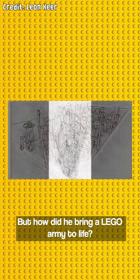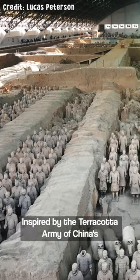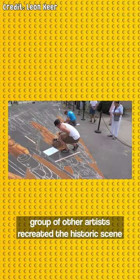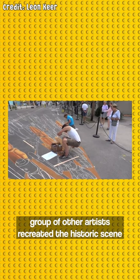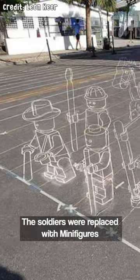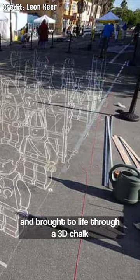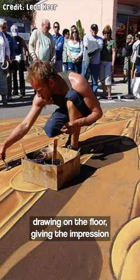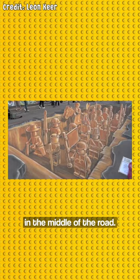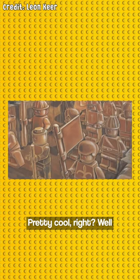But how did he bring a LEGO army to life? Inspired by the terracotta army of China's first emperor, Qin Shi Huang, Leon and a group of other artists recreated the historic scene on the streets of Florida at the Sarasota Chalk Festival. The soldiers were replaced with minifigures and brought to life through a 3D chalk drawing on the floor, giving the impression that the LEGO figures had been unearthed in the middle of the road. Pretty cool, right?